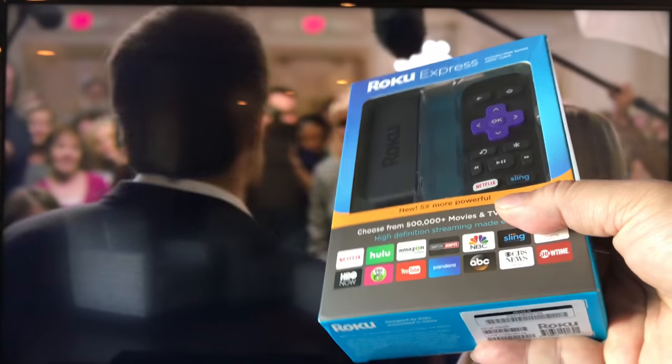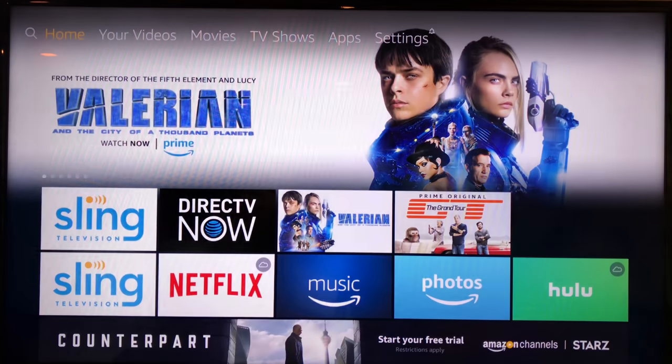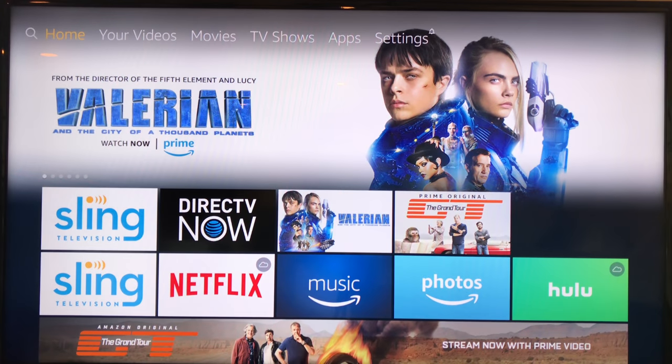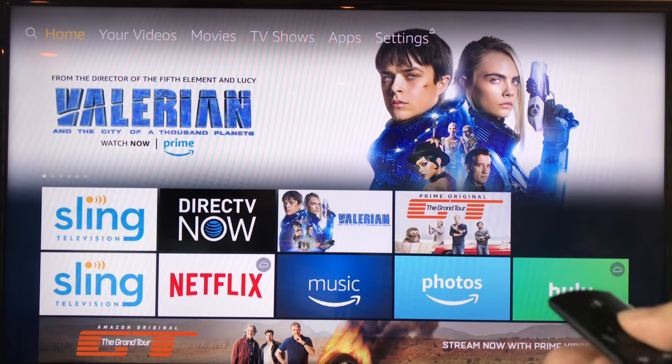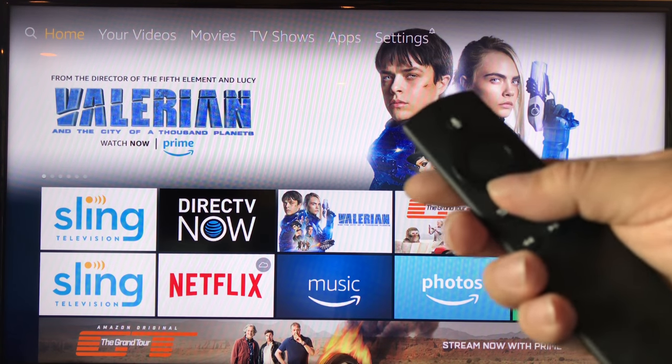Obviously I needed a device with the Sling TV app. In my case, I'm actually using the Amazon Fire TV stick, the cheaper one, and it's been great. If you have Amazon Prime, you're going to like it — I did a little bit of a review on that, so you can check out that video.